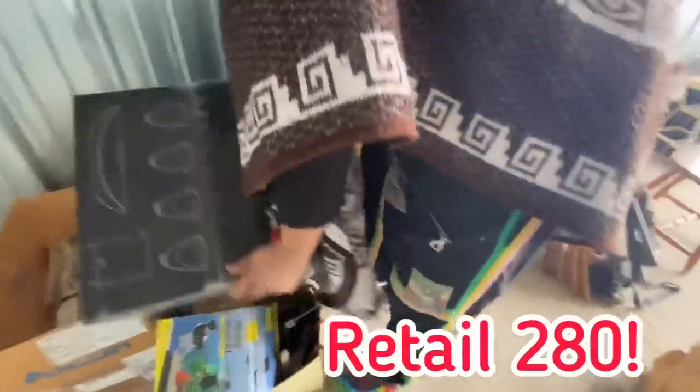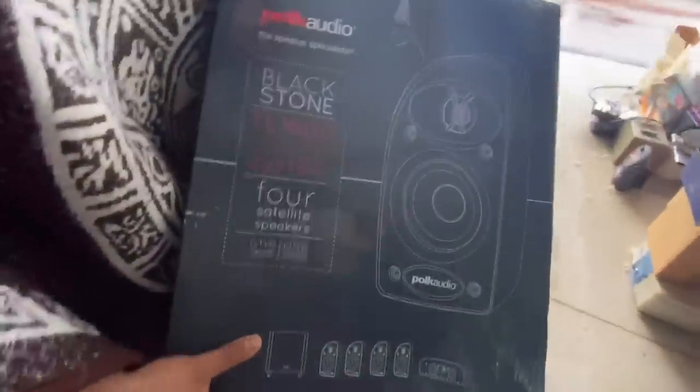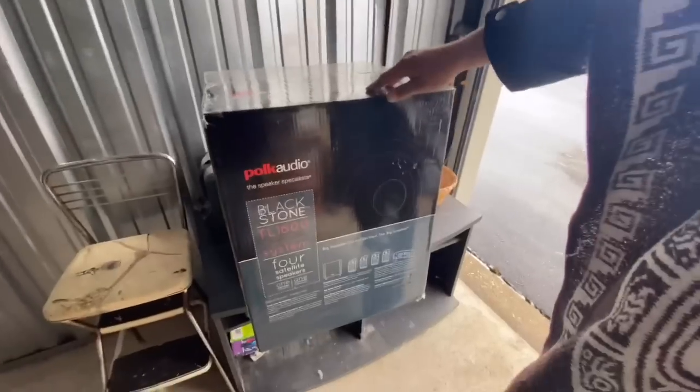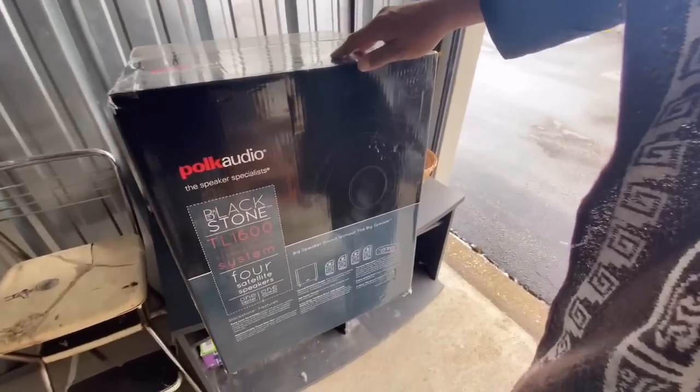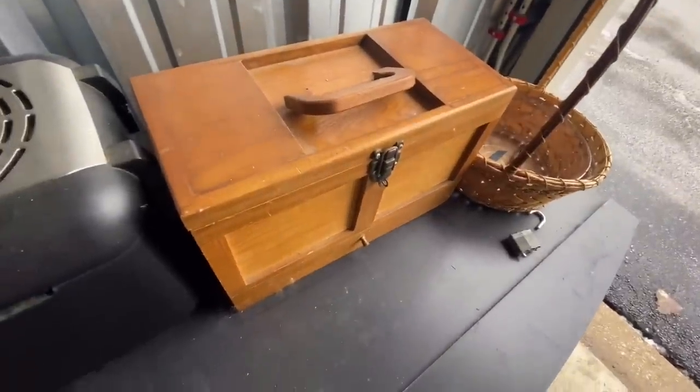All right. This is in there. Yes. This is in there, guys. We put that in the trunk. Right here. Check this out, guys. This is the reason why I bought the unit. This is a $250 setup here. We should just take all the cool stuff in the car and then come back for the rest. Check this out. You just moved this and you didn't even.